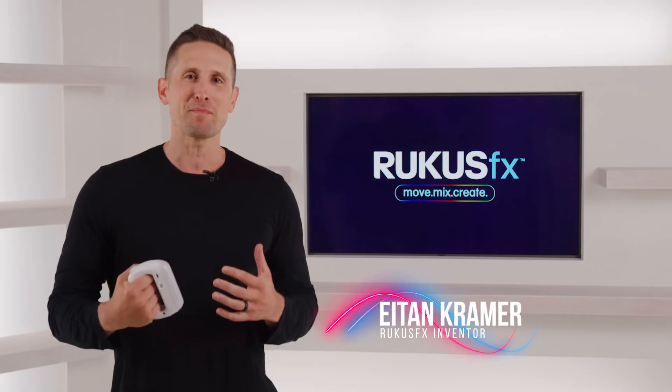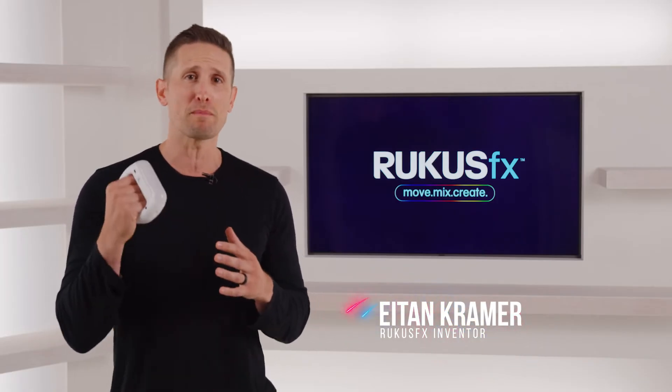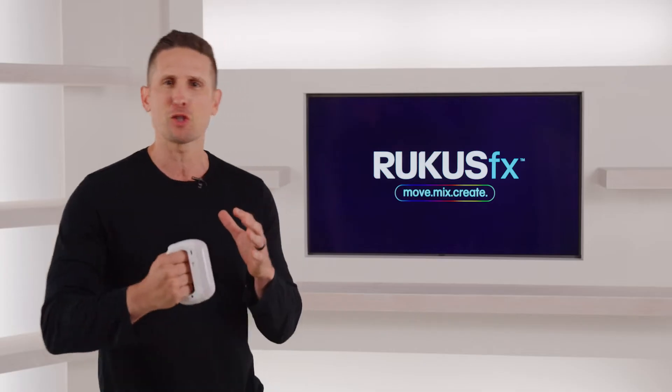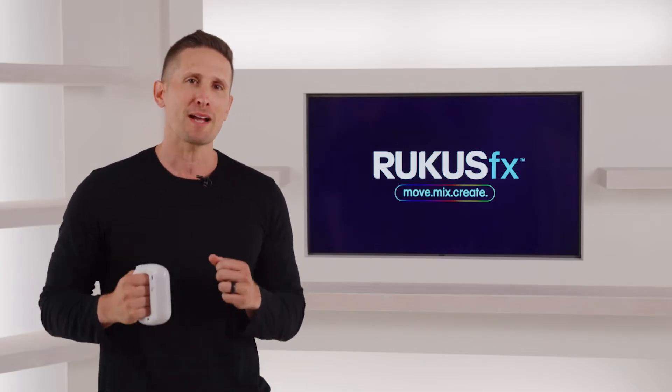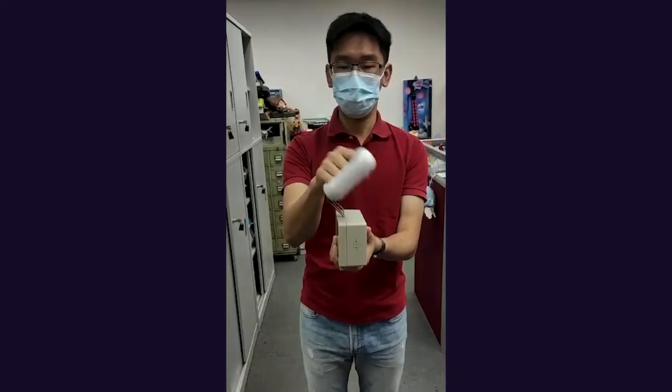Hi, my name is Eitan and I'm the creator of Ruckus FX, an amazing device that lets you create music and sound effects as you move. Before we dive into all the features, I first really want to say thank you for your support. We've been working non-stop to perfect Ruckus FX, and we're so excited to get it out into the world and in your hands.